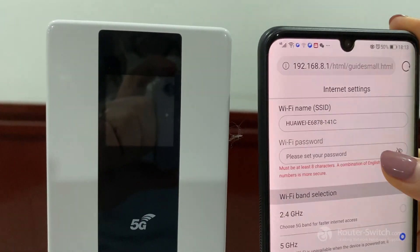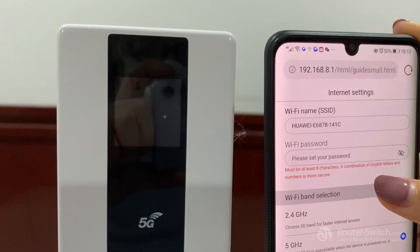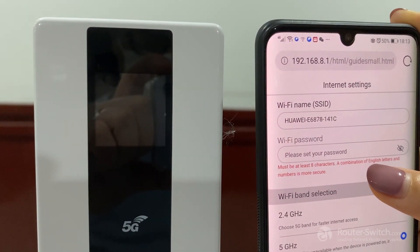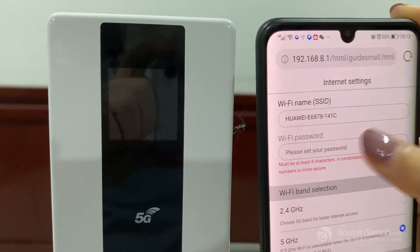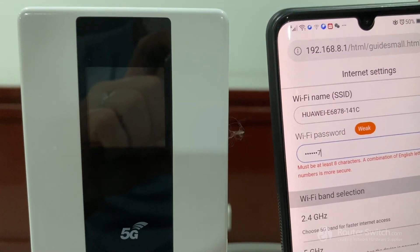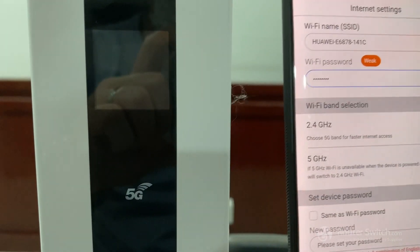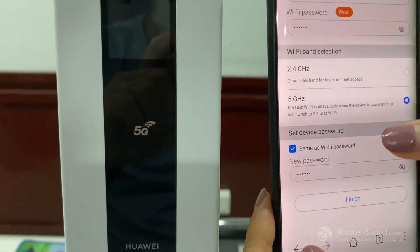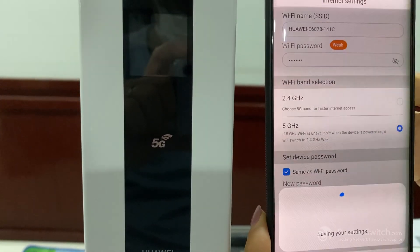The Wi-Fi password is not set yet, so we need to set the password first. The password requires at least 8 characters. Enter your password, then click confirm. The device password is the same as the Wi-Fi password. Finish.